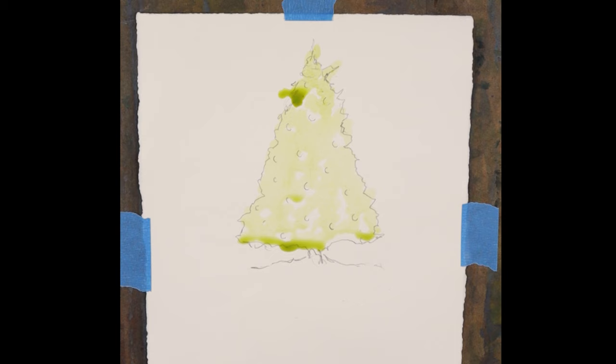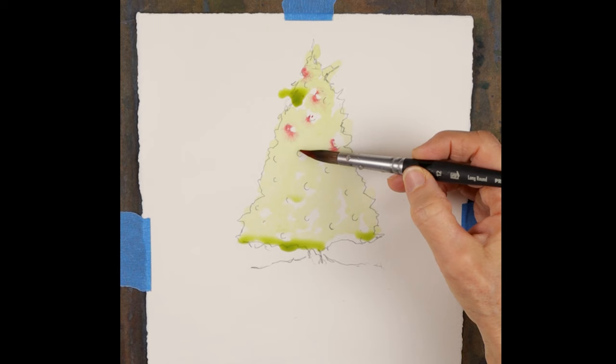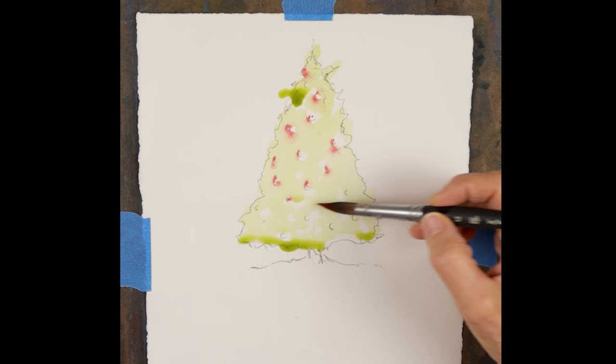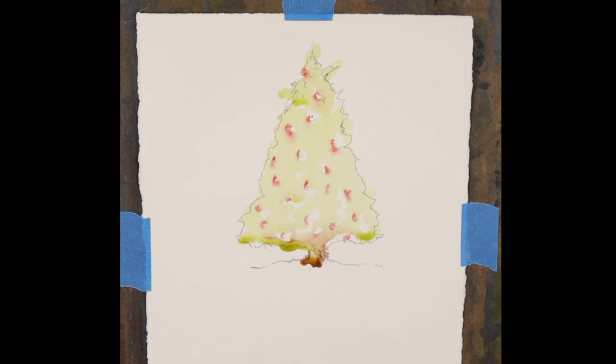Now I'm going to take my pyrrole red using a smaller brush — this is probably an Aqua Elite number 12 long round — and just drop in a little bit of the warm red. Then I take a little bit of the quinacridone gold and drop it in for the trunk of the tree. Now I'm taking my cobalt blue in a very light wash, touching it up against the trunk. This is the trick for creating that glow on the snow: I allow the colors of the green of the tree and that golden trunk color to blend down into the cobalt blue wash, and that creates the glow at the end of the painting.